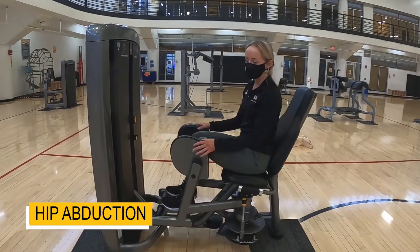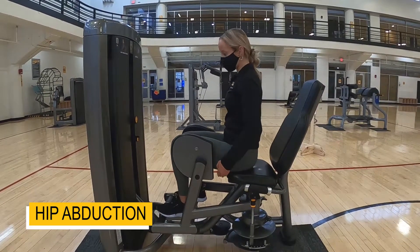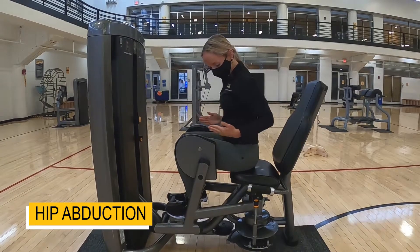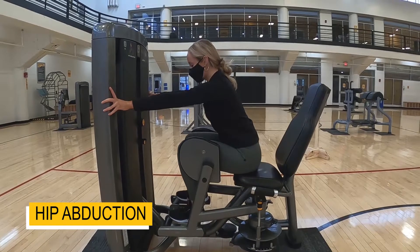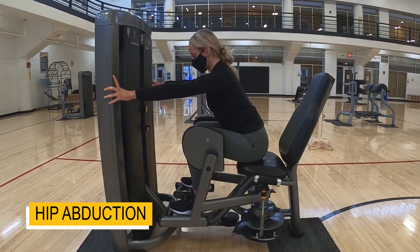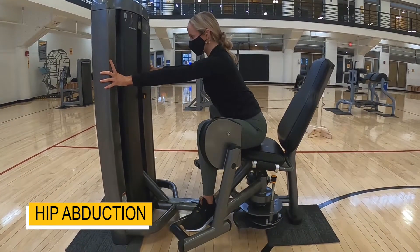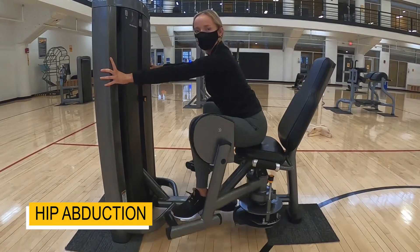One more way I like to use this machine is sitting forward with my butt on the edge of the seat. And then I kind of lean forward just so I can get more of this padding on my leg and push those hips out. And then you can do pulses or regular reps.